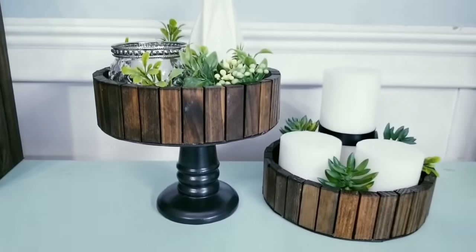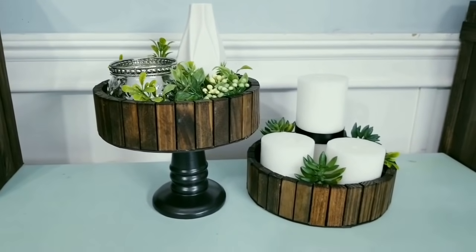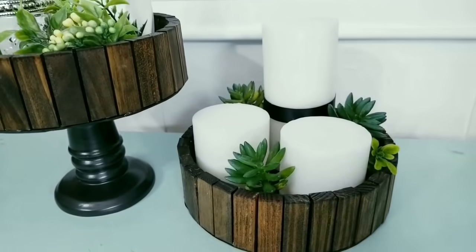If you want to go with a nice, cozy, neutral look, how about adding some candles and decorative jars to your trays. Then you can display them at different levels, and I think this is so appealing to the eye.